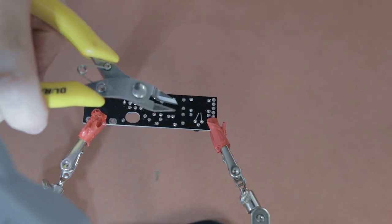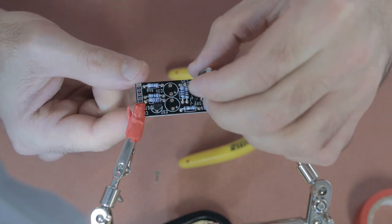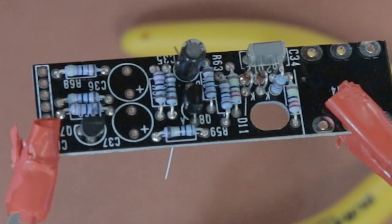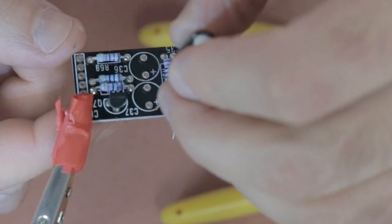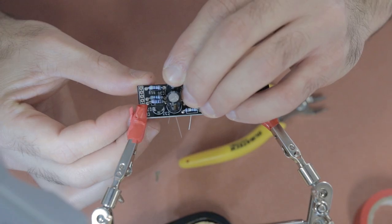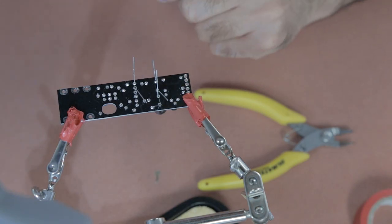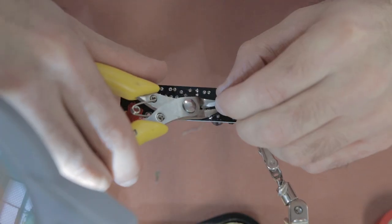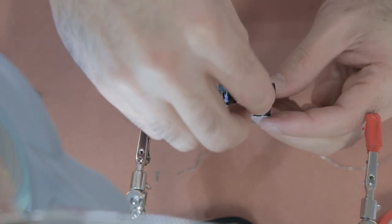After the transistors, it's on to the electrolytic capacitors. Remember these are polarized — there is a plus and a negative side. The negative is indicated by the white silver strip, and the positive is the longer lead. It's pretty easy to determine which is positive and negative, so make sure they are aligned properly with the board and then solder them in place.